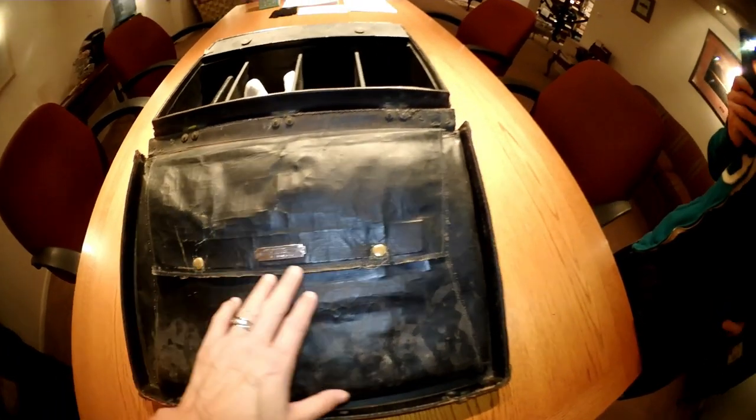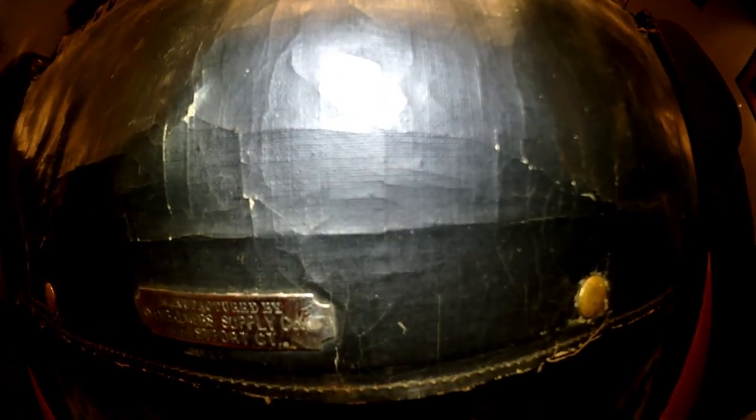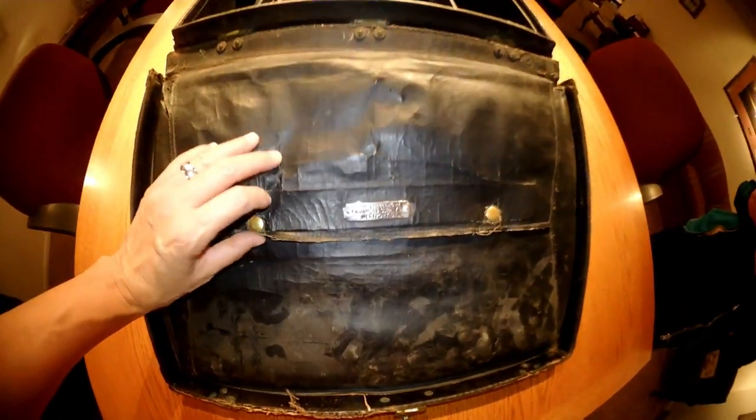It starts off with a buttoned pouch and there's a metal emblem in the middle. It says 'Manufactured by Embalmers Supply Company, Westport, Connecticut.' So just in case you can't see with the camera, I'm going to open this up.